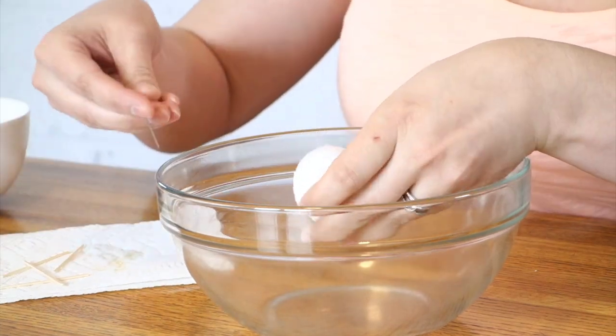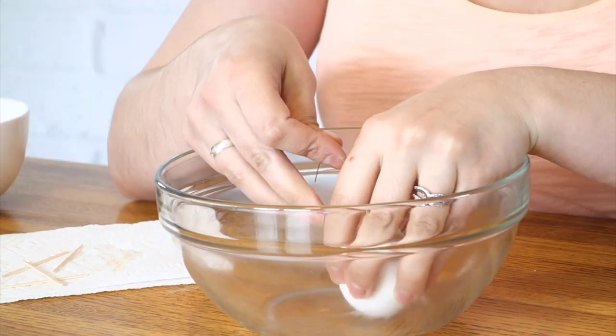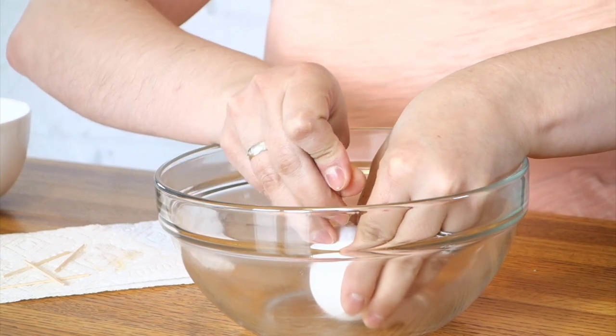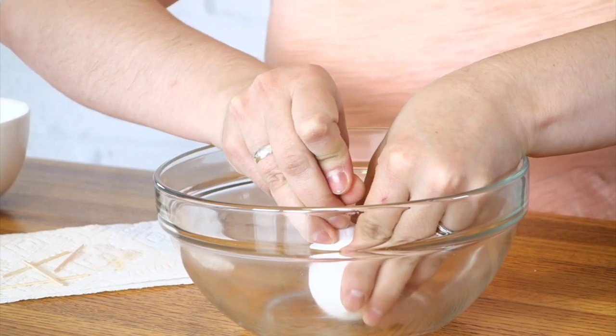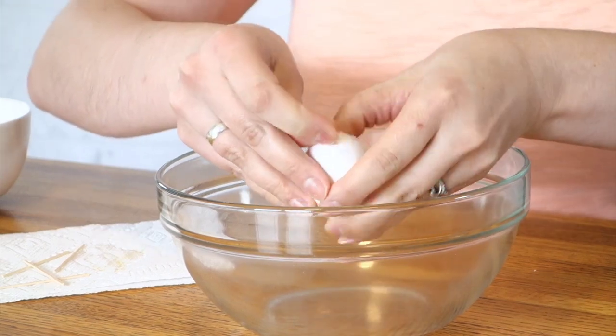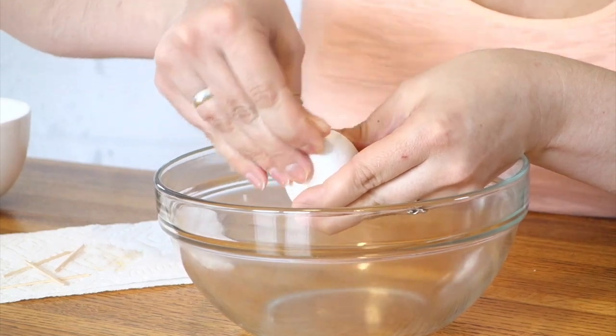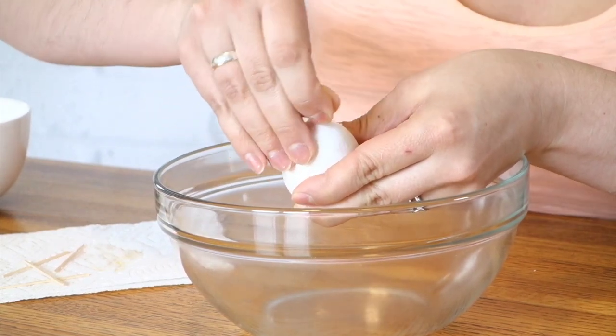Take a pin, poke a hole, and then you want to kind of twirl it around a little bit so that the hole gets a little bit bigger. At this top pointy end of the egg you don't need the hole super big — maybe just a little bit bigger than the pin.